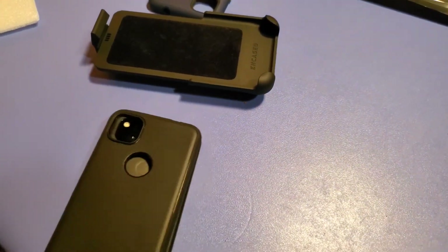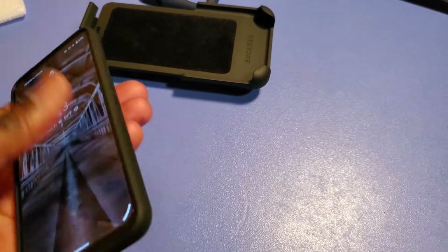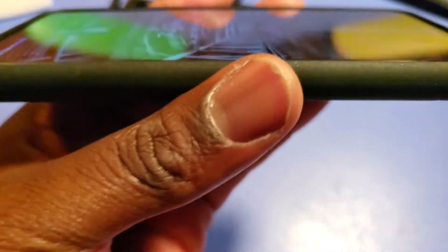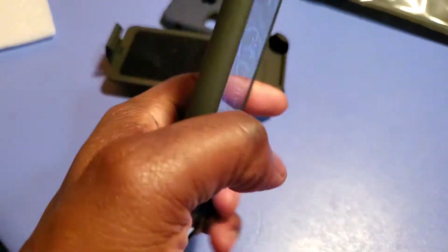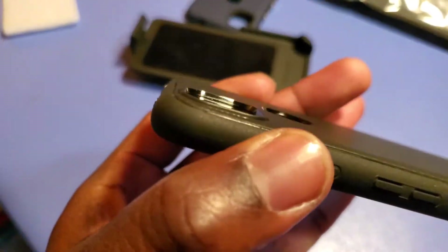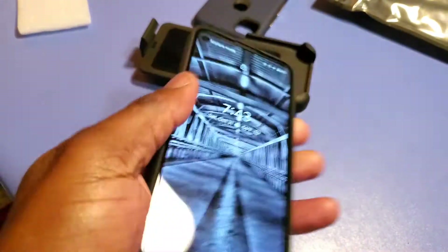Like I said, this is a thin case — I don't know if this case will be for you. You might not like it because it'd be too thin for whatever you do during your daily activities. Now let's look at the raised edges above the screen, which is pretty good — covers all the bezels. It looks pretty good and feels solid when the case is actually on the phone. Nice protection around the cameras, screen, and fingerprint sensor.